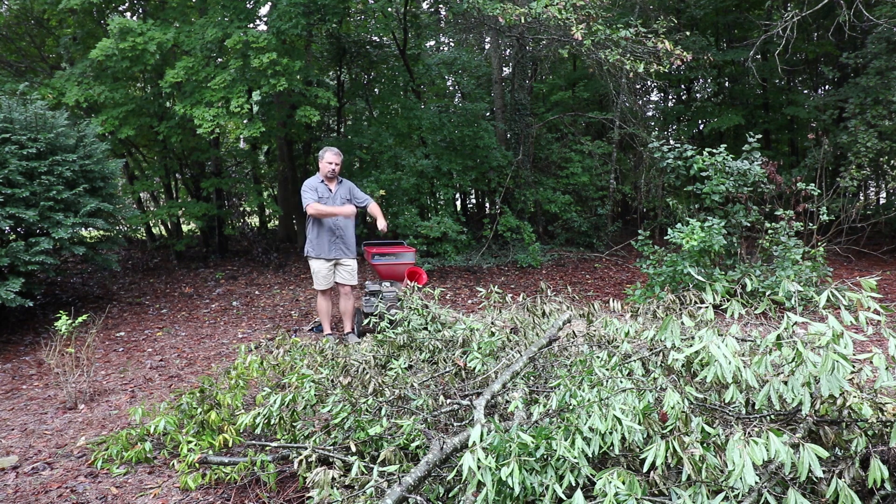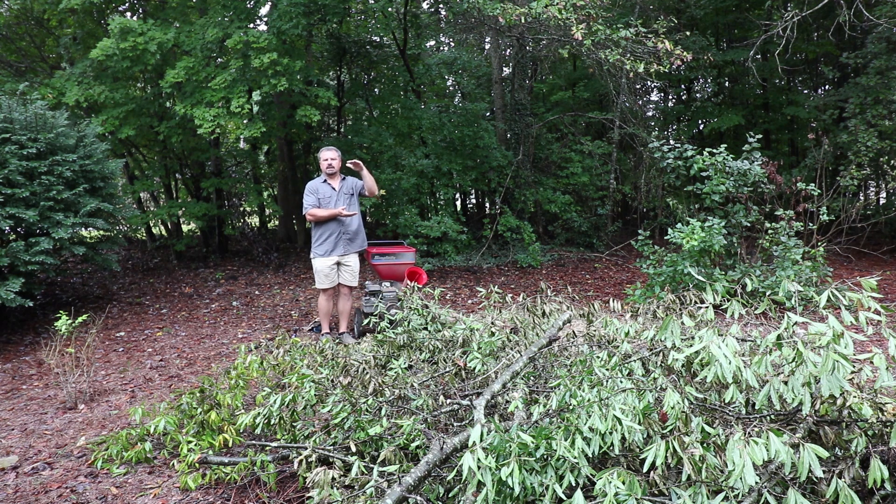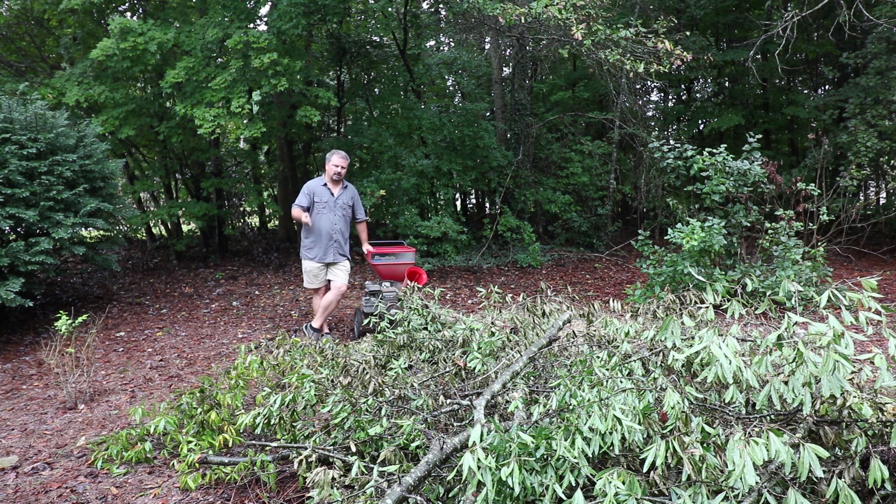Really basic operation of cramming limbs into it. But I wanted to address something else before I get started — using wood chips in the landscape. There's a gentleman named Paul Gautschi, who I'm probably butchering his name, who has a technique called the Back to Eden gardening technique, where he applied a very thick layer of wood chips to the ground to create his garden. He's in an abnormally dry area and his well wouldn't produce a lot of water, so he came up with this technique by observing the woods and the natural way that things operate.